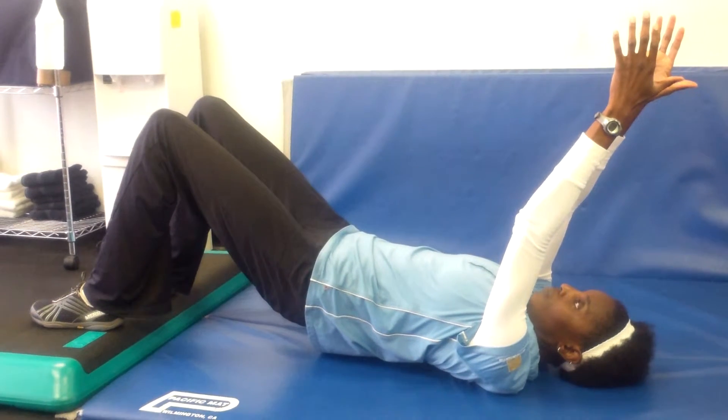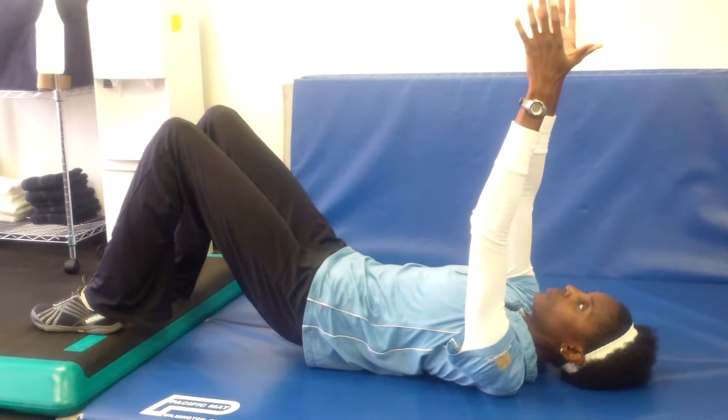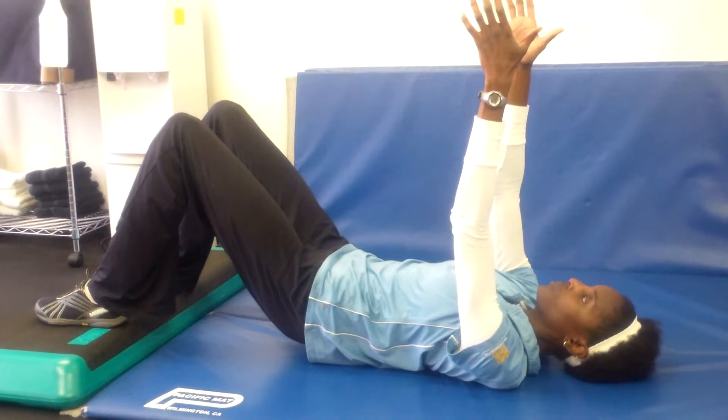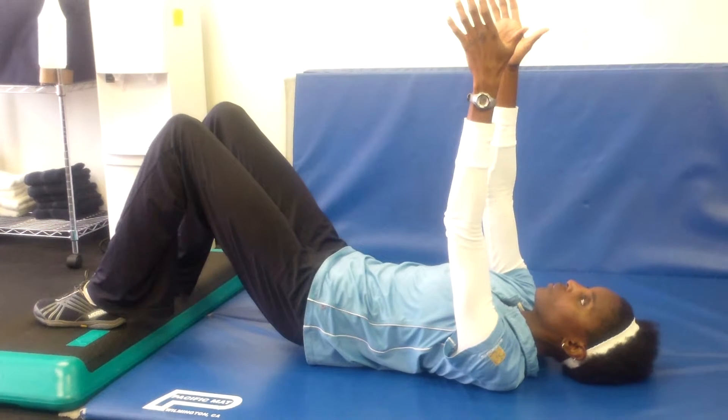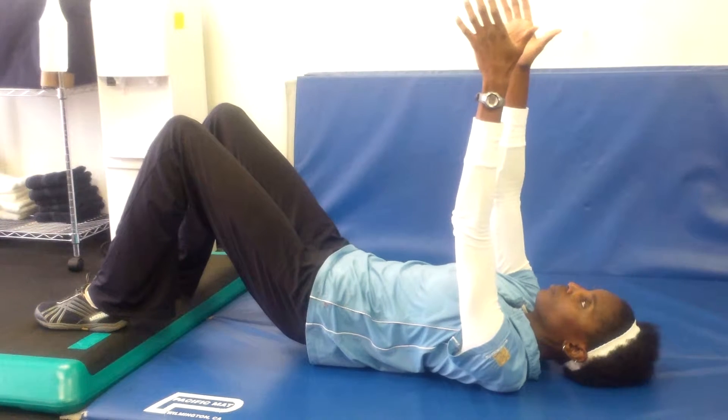Supine T8 extension. On this one, as you breathe in, your hands should naturally lift upward towards your head slightly. As you breathe out, feel your ribcage fall and your hands will follow and reach down towards your knees ever so slightly.